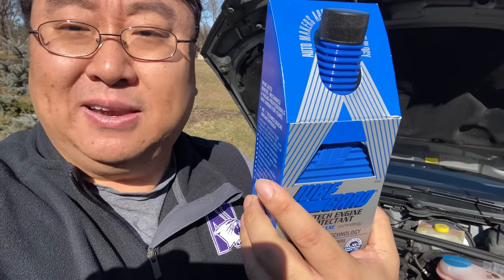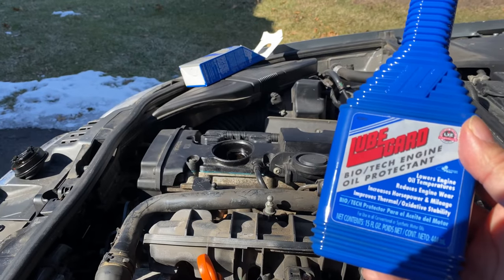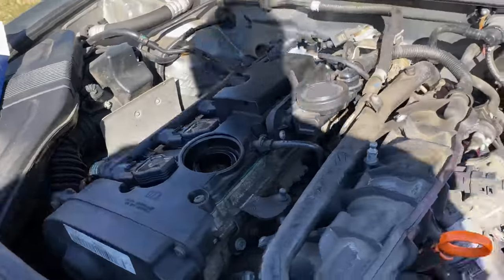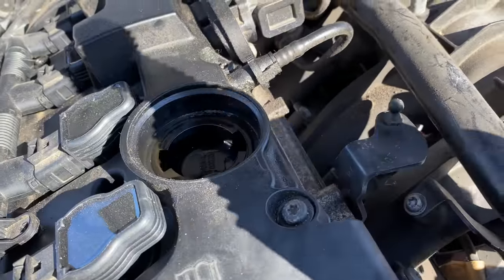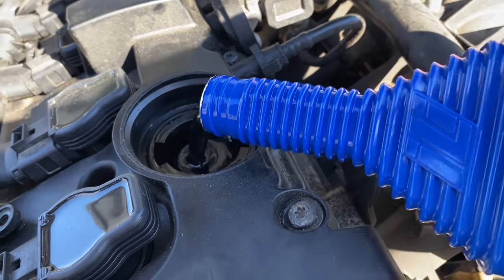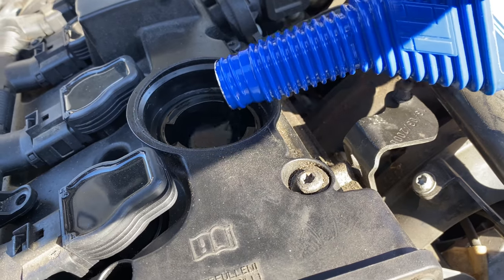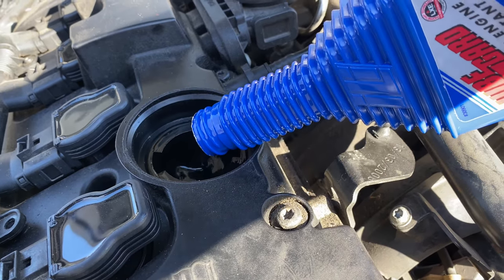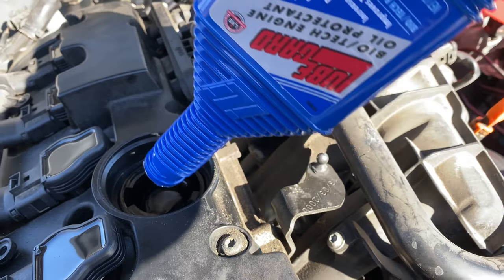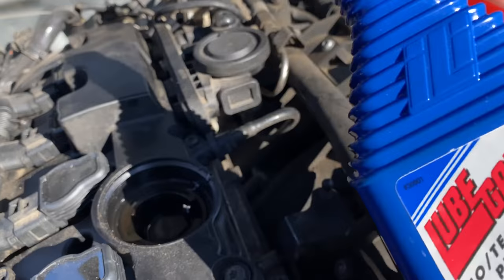Let's just go ahead and add this in and see if we notice anything. I probably don't need to do an instructional video on how you add this to your car, but I've removed my oil filler cap and I'm just going to pour this in. I have lost a little oil here — it actually looks just like oil. I noticed that on the directions it says it does not void warranty, so if you have a newer car you shouldn't have to worry about that. It goes in pretty quickly.